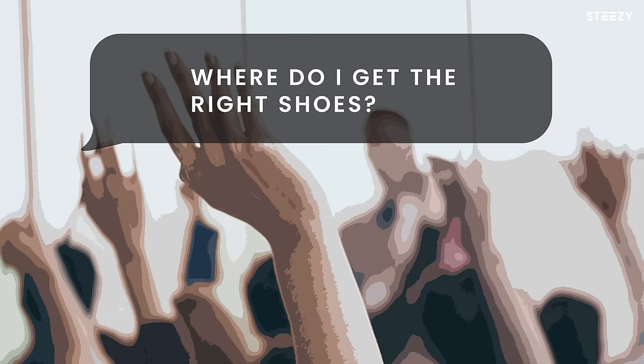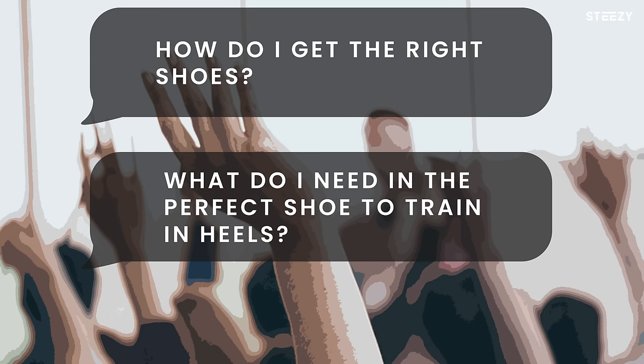But today I'm here to talk to you guys about these. Every time I teach a heels class, I get asked the same question: where do I get the right shoes? How do I get the right shoes? What do I need in the perfect shoe to train in heels? Well, I got your tips today.